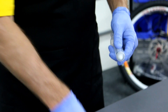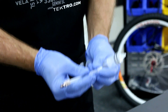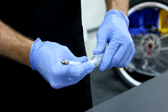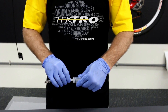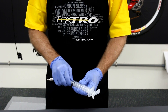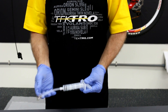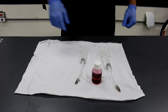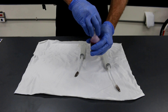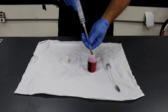Sliding this piece over, connecting the hose, and tightening down like so. Now I'm going to fill the injector up with around 20 milliliters of mineral oil.